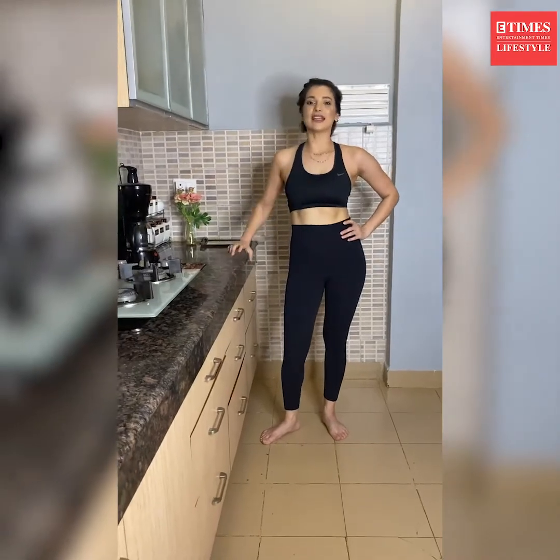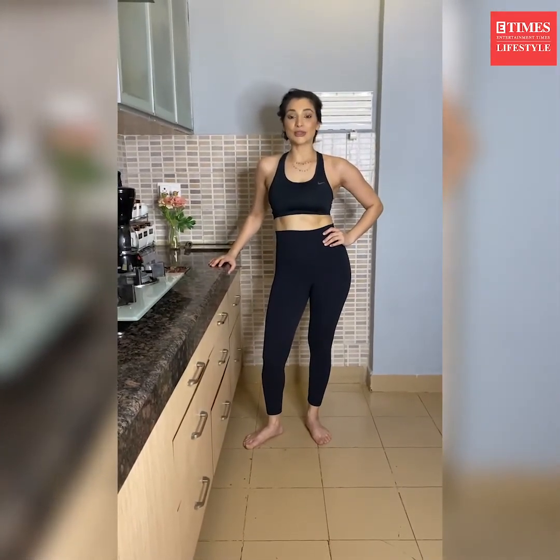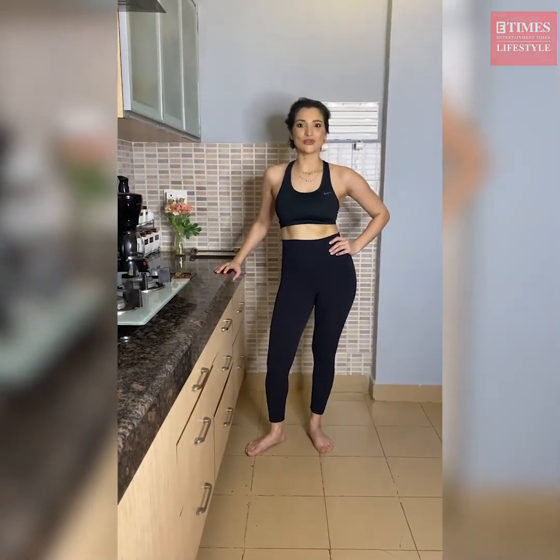Excellent ab cruncher right in your kitchen! Hope you like this video and try to incorporate this little kitchen yoga into your daily schedule. Don't forget to subscribe to Times Health — stay good, see you in the comments.